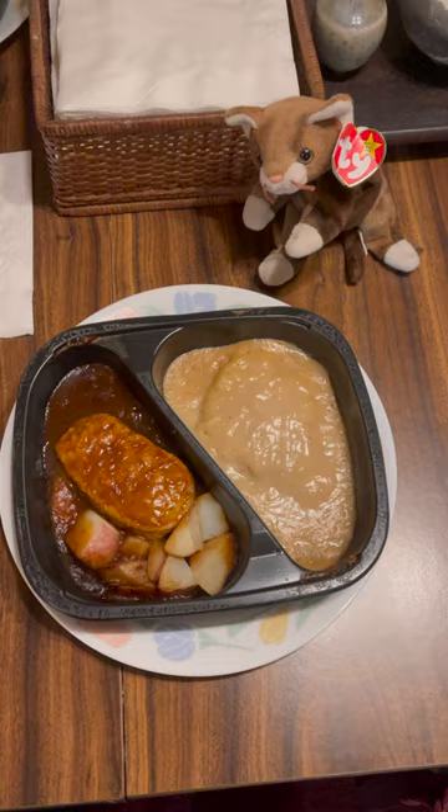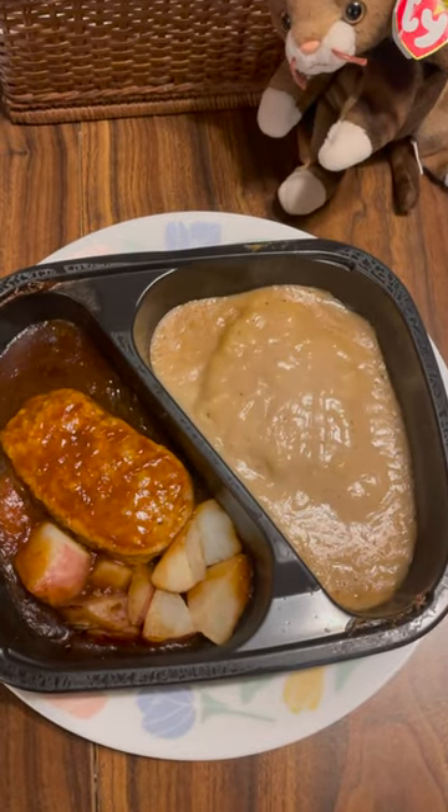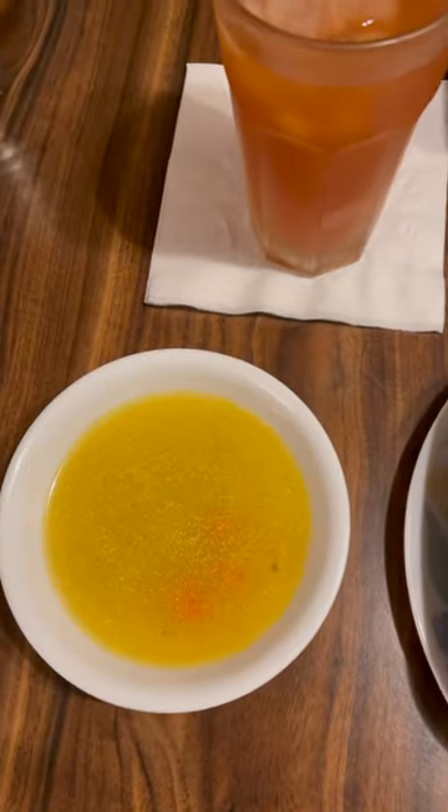And here it is — it comes out looking nice, hot, and delicious. I'm having some soup and some iced tea with it.